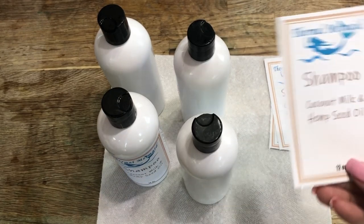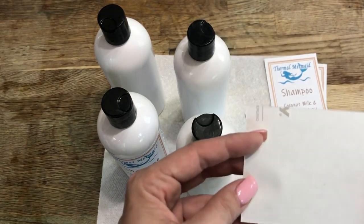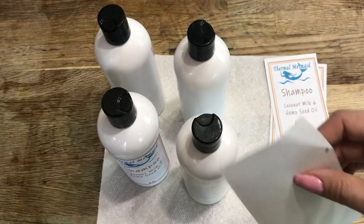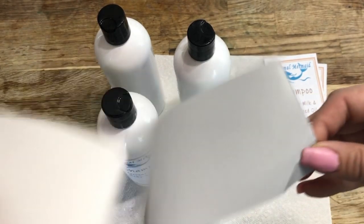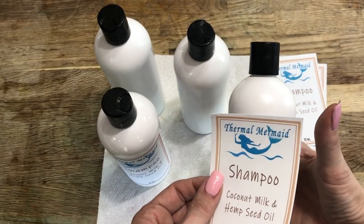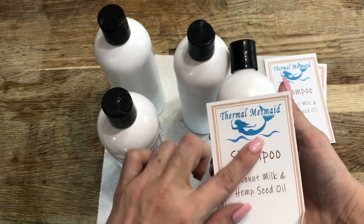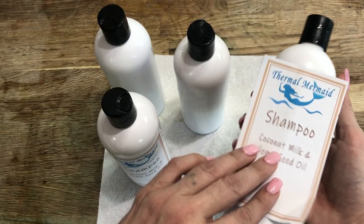If you want a label for your bottle, use the three by five inch labels — these fit nicely. I do recommend using a waterproof label because these bottles will go in the shower, and if you don't use waterproof labels they'll only last a few seconds before the ink washes away. Even if you have your labels professionally printed, you'll still want to have them on waterproof paper.